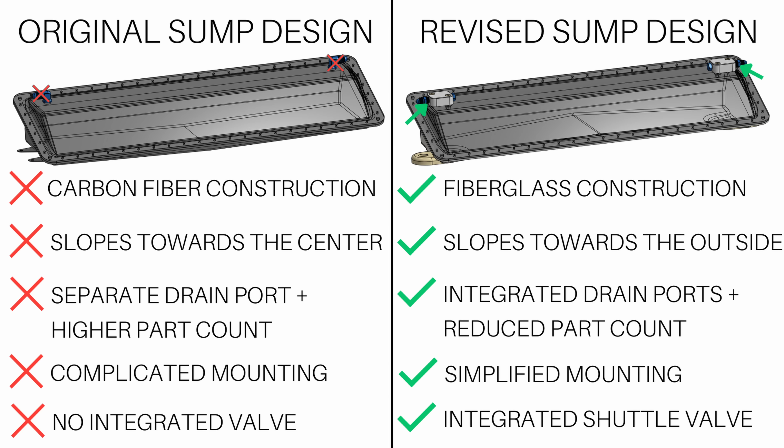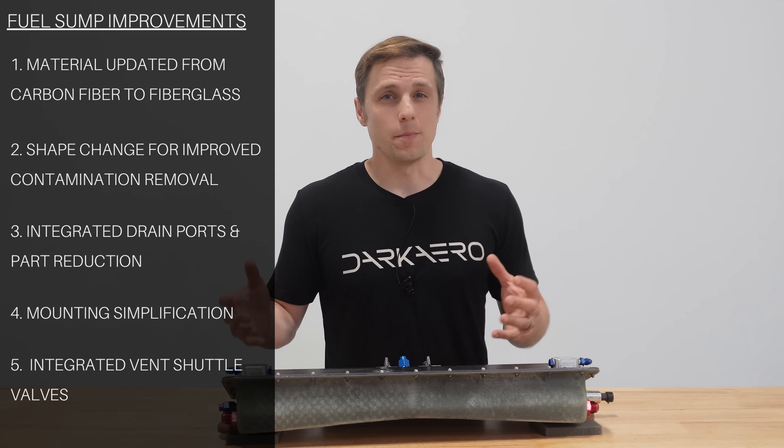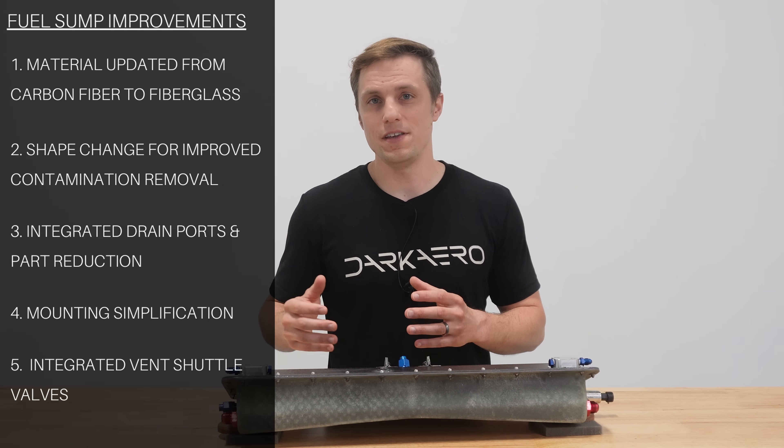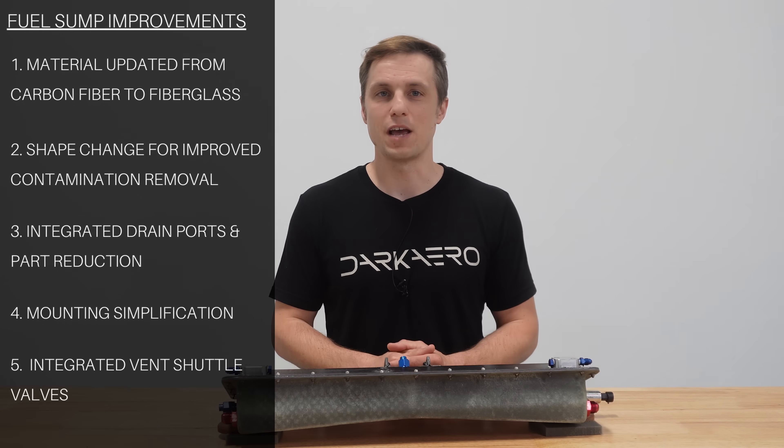Lastly, we integrated shuttle valves for the left and right fuel vents directly into the sump's lid. These were a more optimized solution over the previous off-the-shelf ones, which were heavy, bulky, and not well suited for this application.